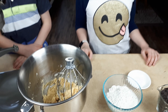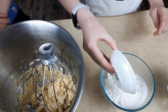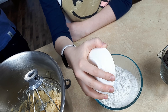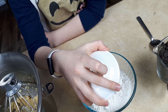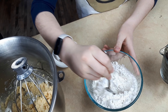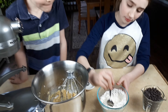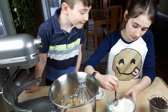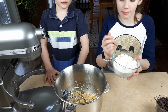Now we're going to mix our salt and our baking soda in our flour — one teaspoon of baking soda and a quarter teaspoon of salt. Now we're going to mix it all in and add it into our batter.